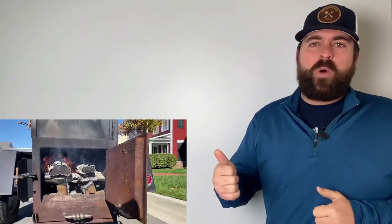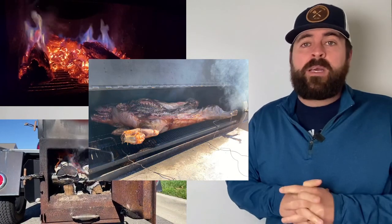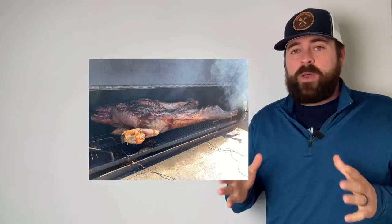What a huge success. That pig roast was perfect — it did exactly what I wanted. The fire department went back for seconds. They were texting me the next day that all the food was gone. Just a massive success when it comes to wood, smoke, and meat. That's all you need — those three things and just salt on it. I didn't do anything fancy.